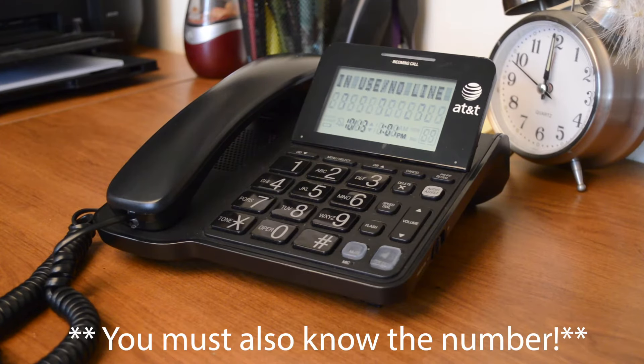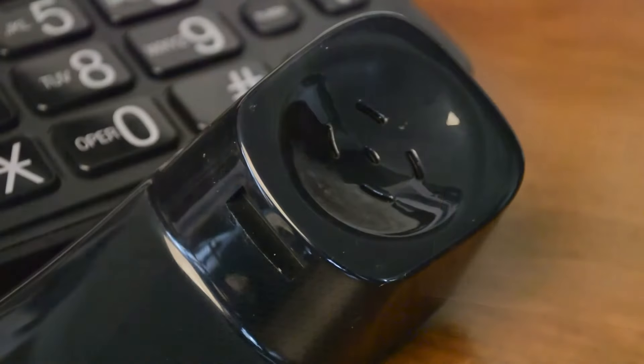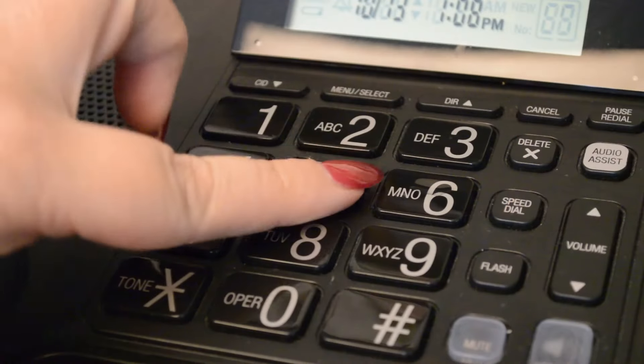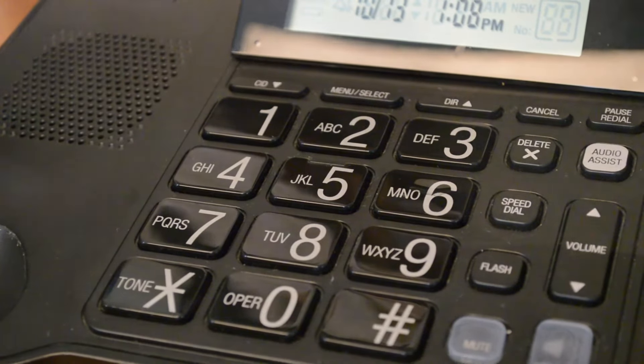To make a phone call, you must know the phone number and whether it's local or if you will need the area code. Once you know the number, you pick up the receiver and listen for a dial tone to ensure the line is working. If the number is local, you will not need an area code — you just need to dial the seven-digit phone number. After you have completed your call, hang up the phone by placing the receiver back into the holder.